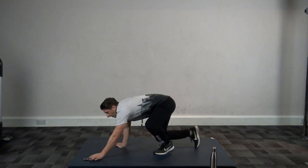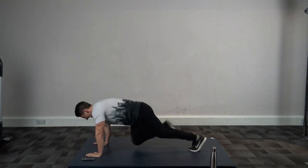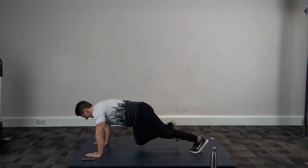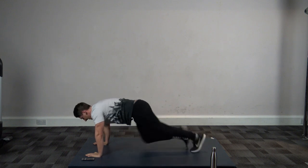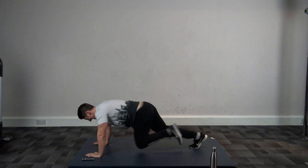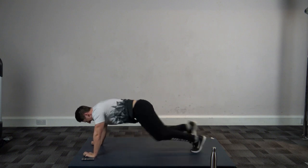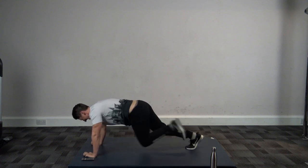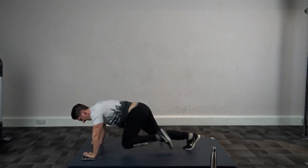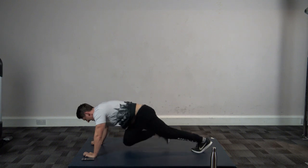Four, three, two, and one — let's go! One more exercise after this guys and we are done. Good stuff, keep it going — halfway through. Five, four, three, two, and one. Four, three, two, one — let's go!